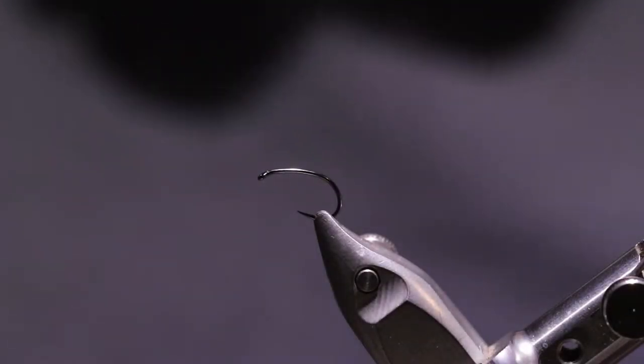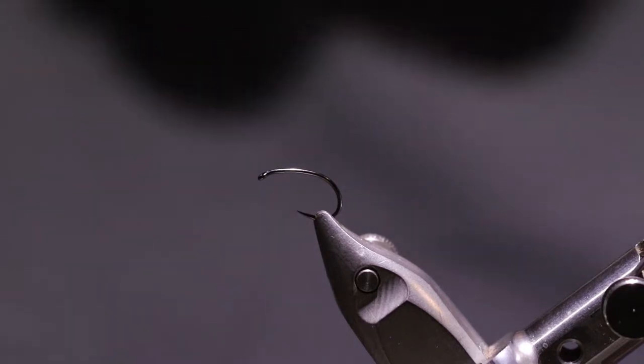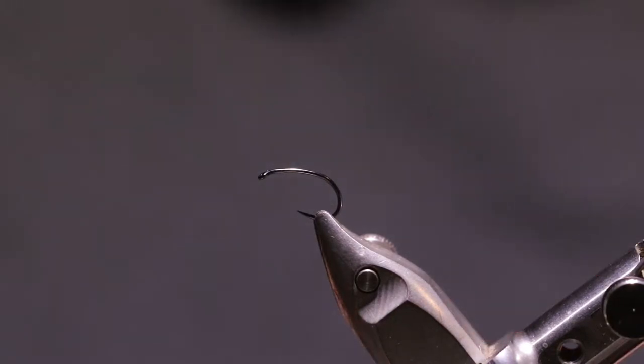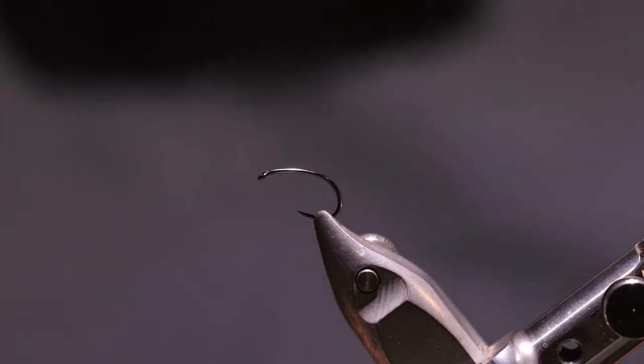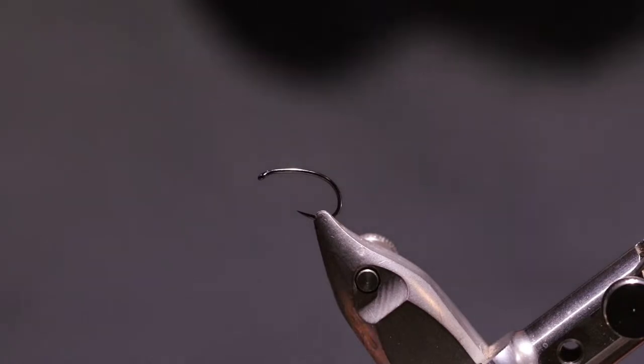Welcome. Today's fly that I'm going to demonstrate is called a sucker spawn. I'm going to be using a Nymphmaster 1023 BL CZ caddis hook in size 14.